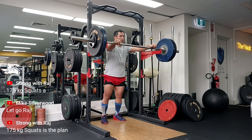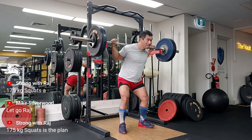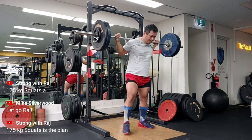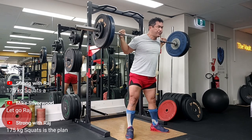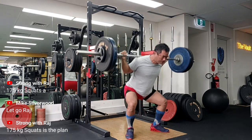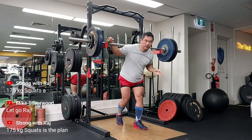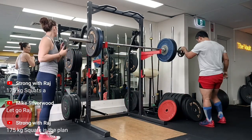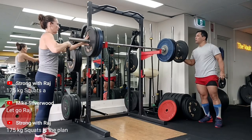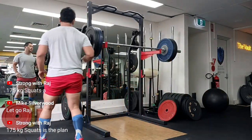The last session was very disappointing because I had so much tightness and pain in my SI joint that I could only manage 140kg, so I sort of wrote off that session. Prior to that I had done 170kg, so it made sense to go on and add weight — 175kg.